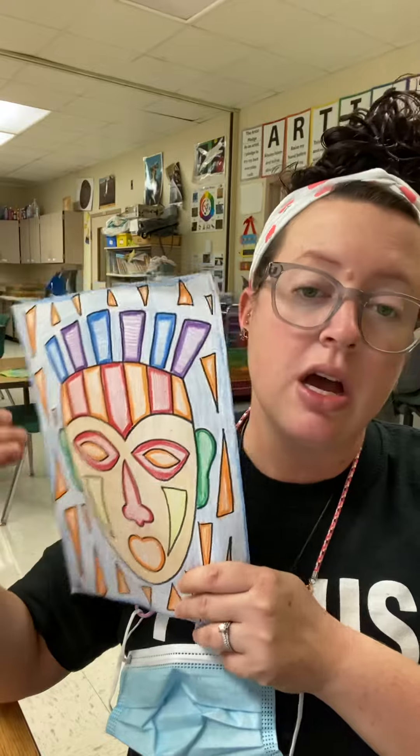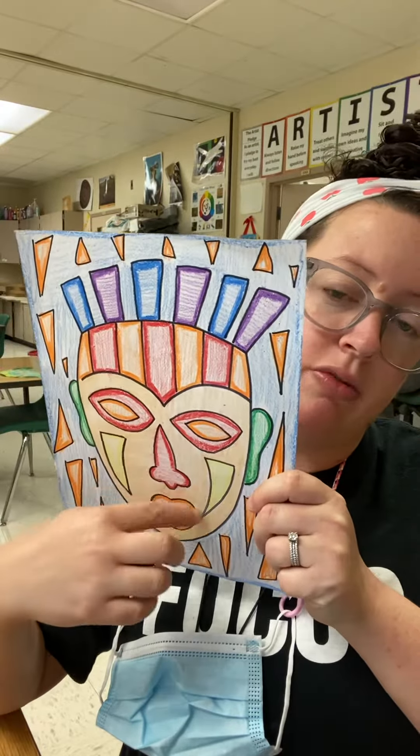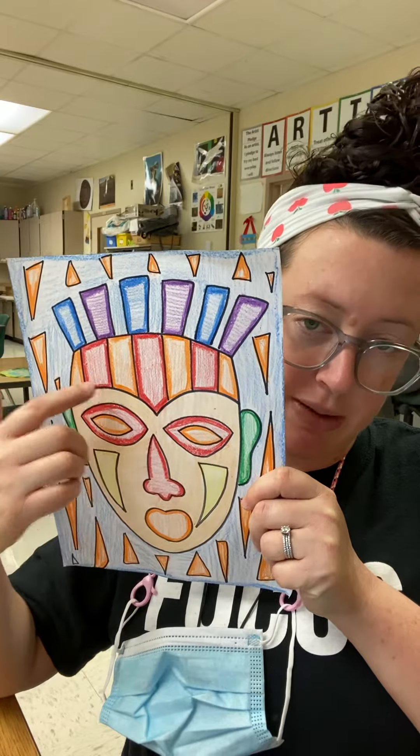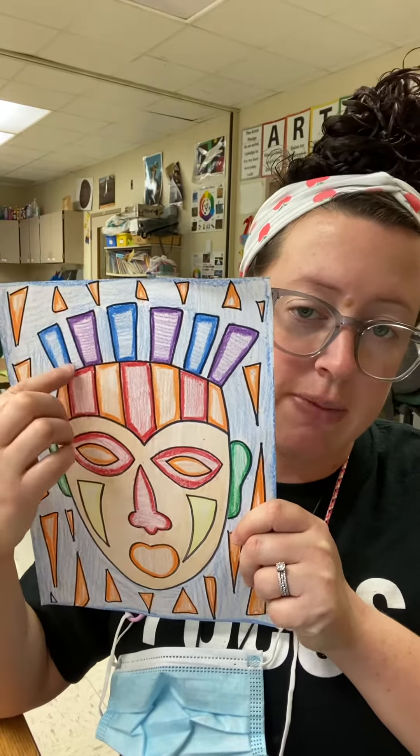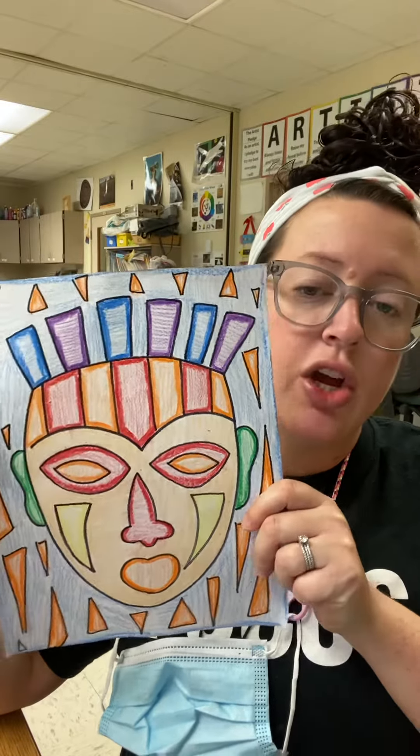I just made like a little oval shape and started adding some different shapes. I started with pencil and then colored, and I made sure to add value on the outside. Your mask can look any way it wants to — this is just what I came up with.